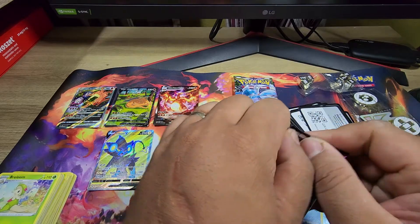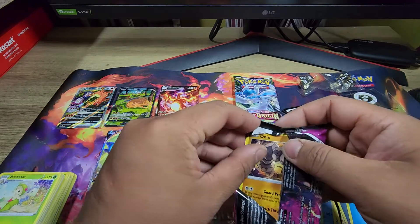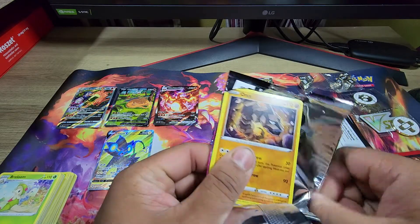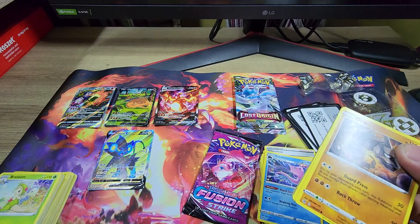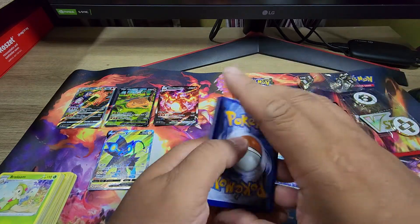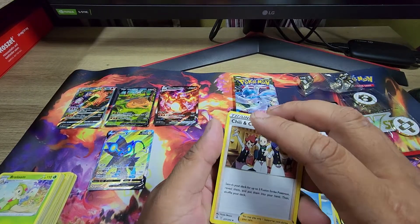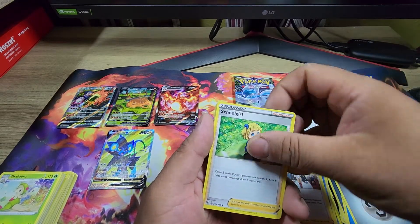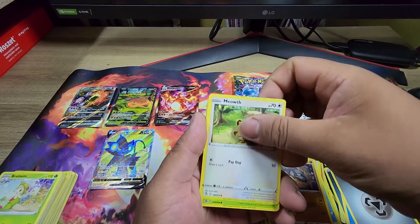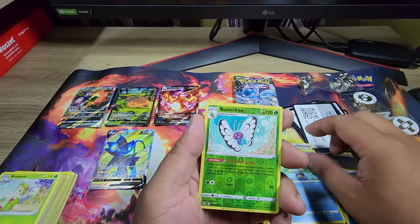Last two Fusion Strike packs. Fusion Strike, I just hate you. It's always upside down — one, two, three. There goes the energy. We got Chili, Sealand, Pyukumuku, Onix, Meowth, Dewpider, Galvantula, Chootle — and Butterfree.